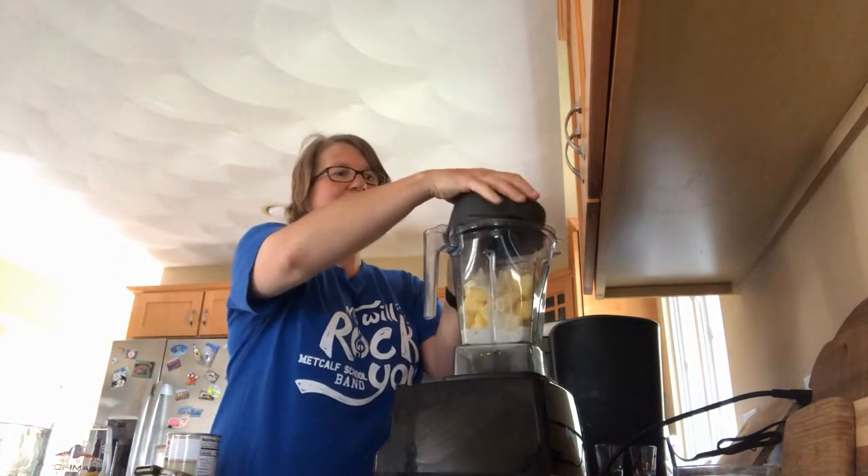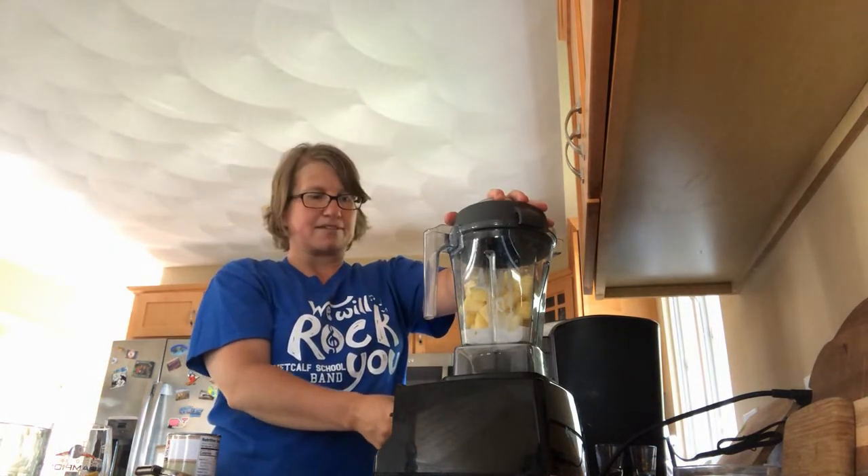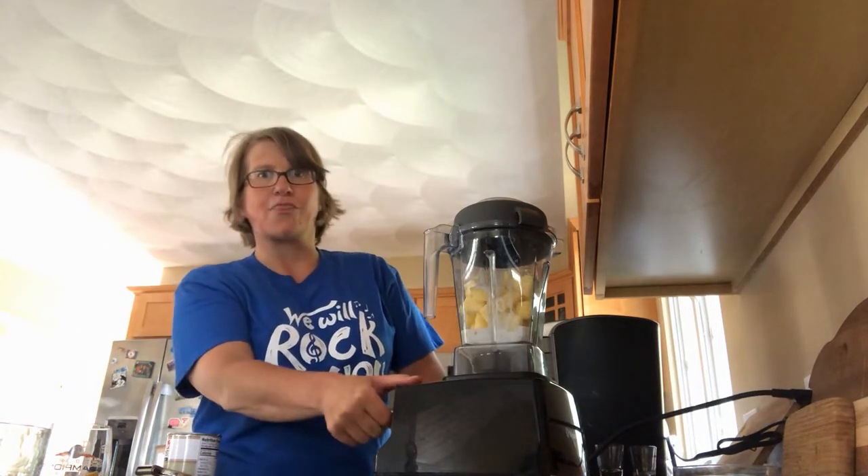I put the lid on the blender — this is going to be really loud — and I'm just going to turn it on and let it blend. Might help if I turn the right switch!